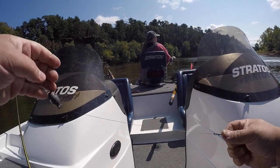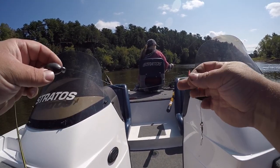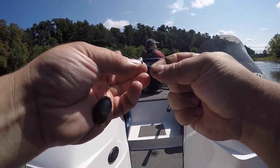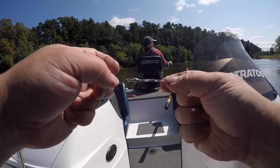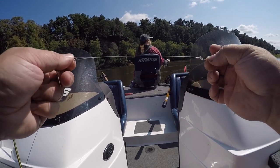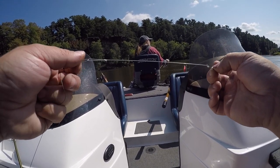Like I said in the other video, it's a super simple rig. We've got a 50-pound braid, a big egg sinker, a split shot, a snap swivel, and then a mono leader with a size-six hook. We go with these because they're affordable and we go through them a lot.